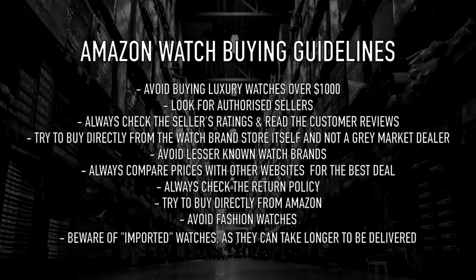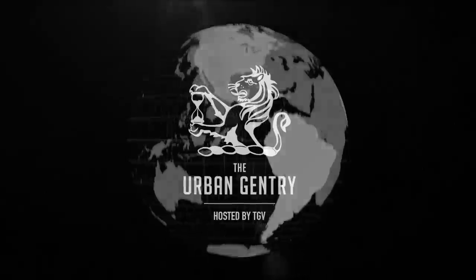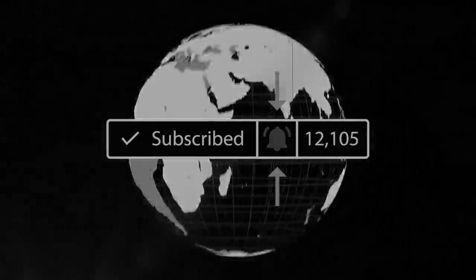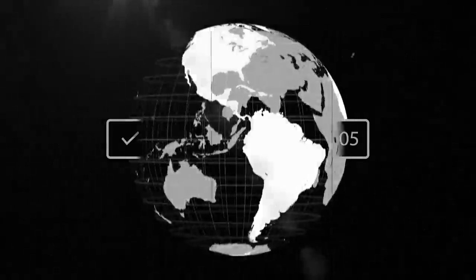If you have any questions, please share them down below. Thank you very much for watching — please don't forget to like this video if you enjoyed it and found it useful. As always, I'll catch you in the next one. Please follow us on Instagram, join the Facebook UGWC group, and click the bell to be notified of new videos. Keep it positive, keep it gentry — onwards and upwards. Thank you.